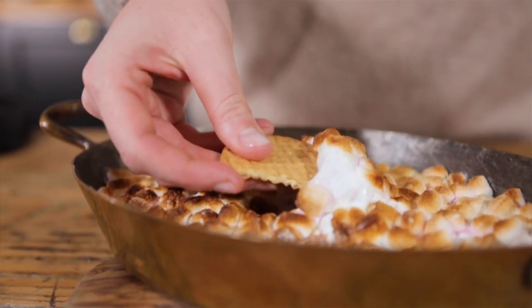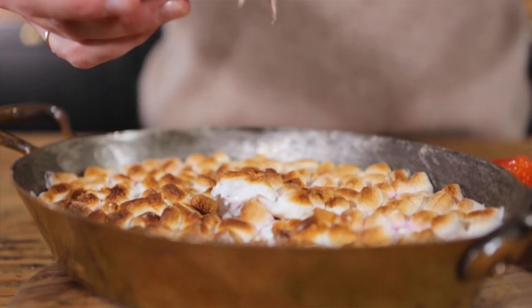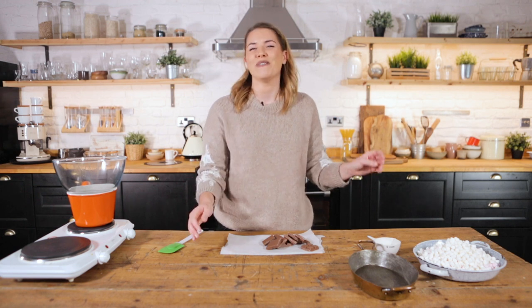A chocolatey marshmallow dip that you can serve up with fruit kebabs, your digestive biscuits, or your graham crackers. Dip in, everyone shares it, and everyone has a wonderful lovely time. How nice is that? Should we get cooking?